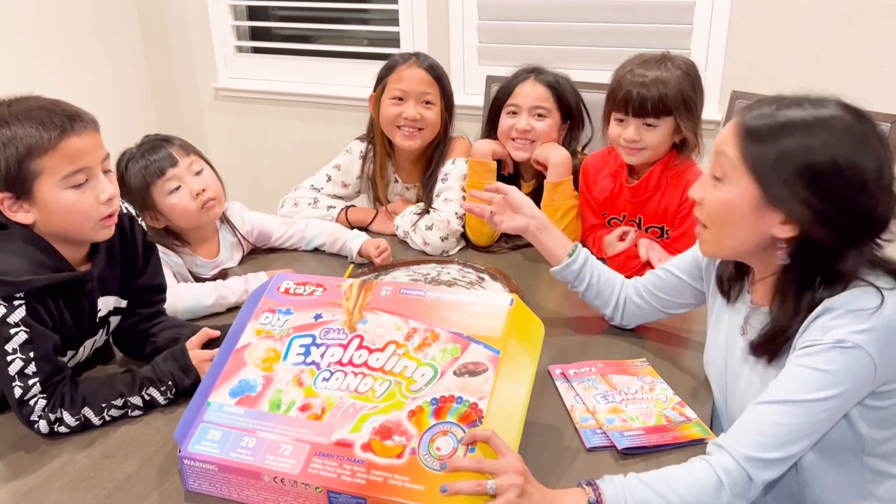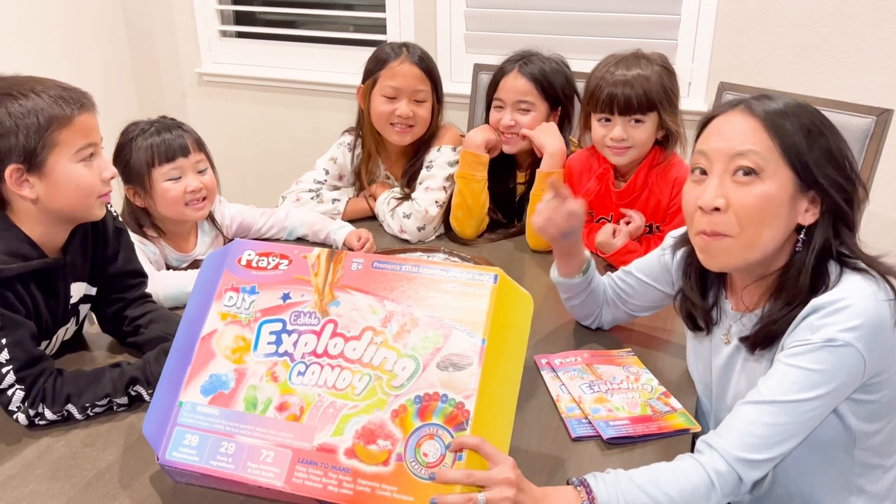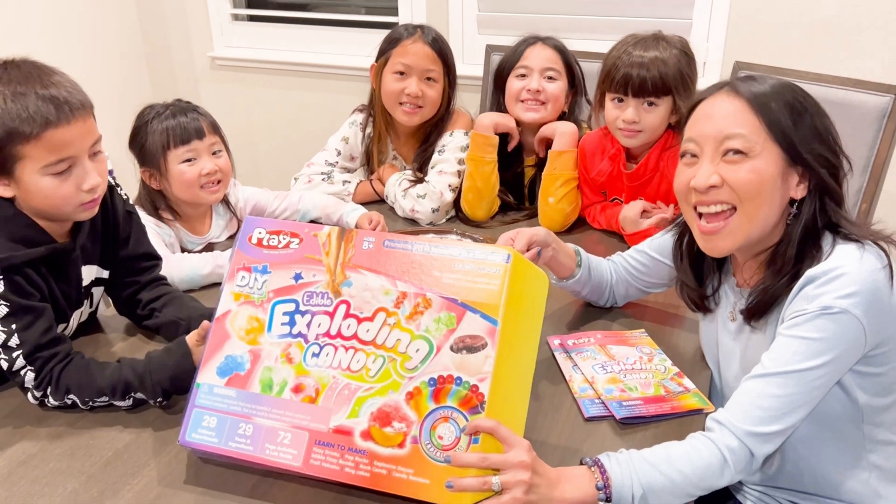So they love making it. You like making it, right you guys? And they can't wait to eat it. Check out the set, guys. Thanks for watching.